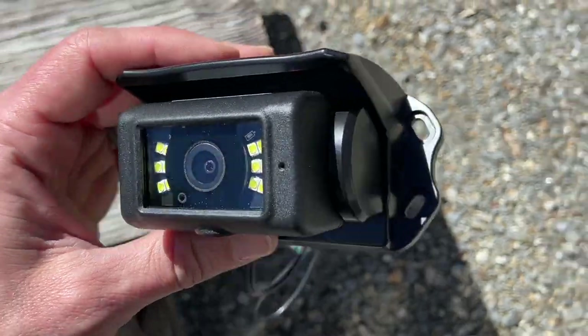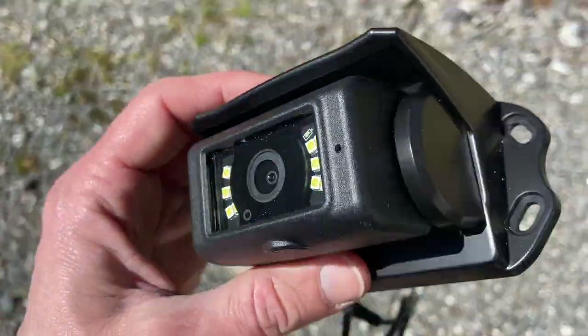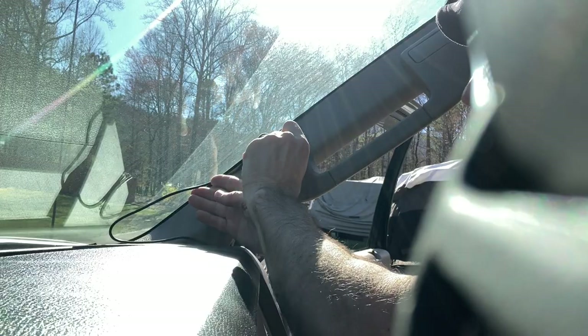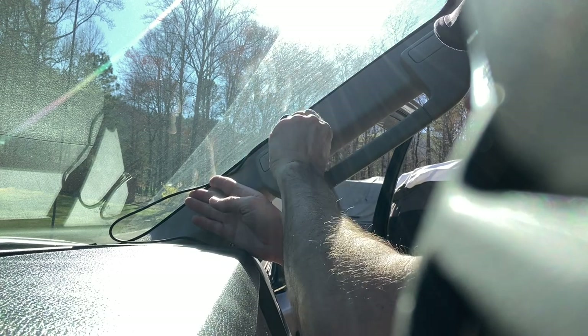Hey, what's going on everybody? Welcome back to Why Wait. I'm Chris, and today I want to talk to you about a product review and installation that I'm going to be hooking up today — a new backup camera from HaloView. They just released this product this January, and they actually contacted me, curious if I would do a review on it and a video on the installation process. So I told them sure, I would check it out.